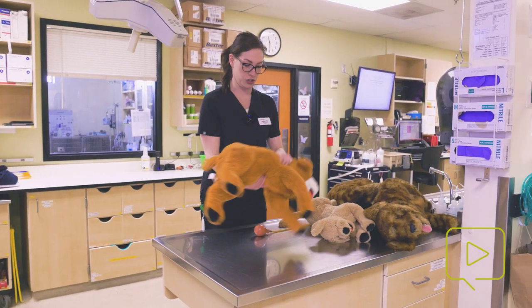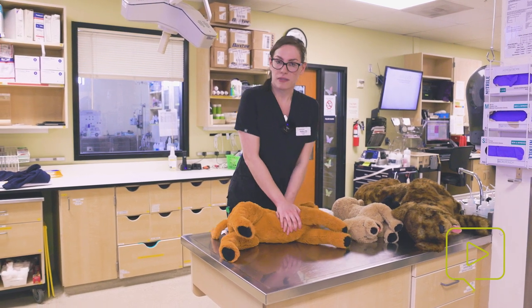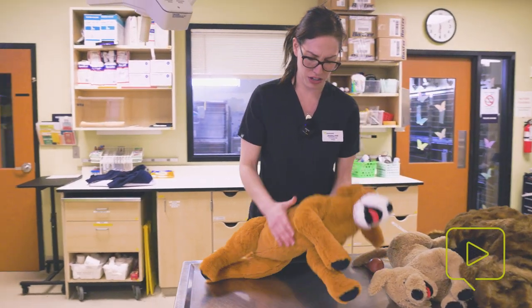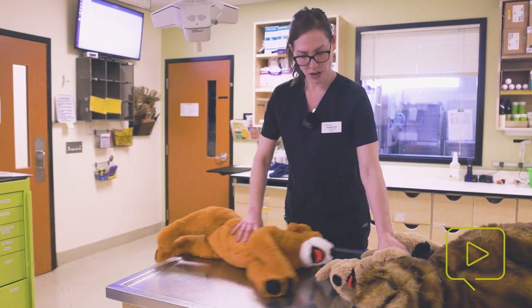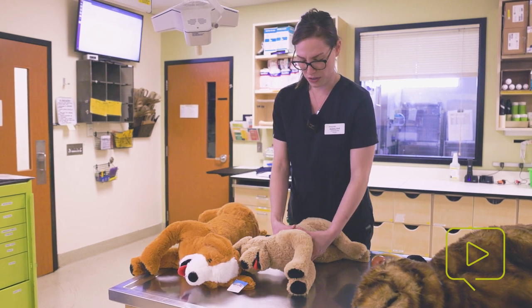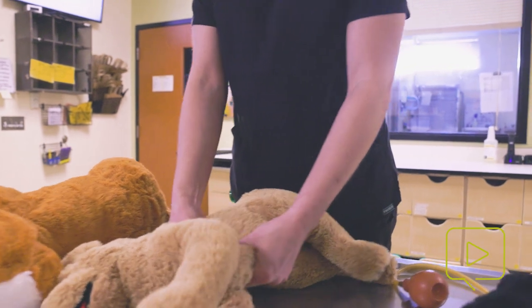Our next size down — a shmedium. I can get over this patient well without the table. If it's small enough and you have really big hands you could do a one-handed technique, but I would probably do the two-handed technique here. For this size, I can use both hands and fingers to compress over the heart.